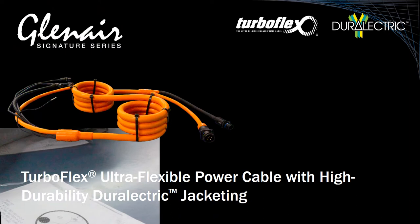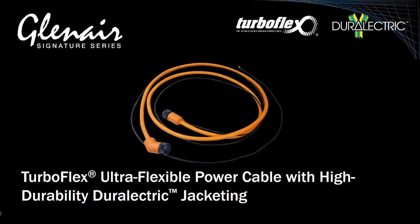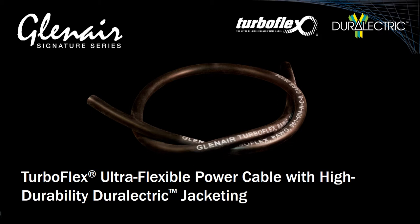These highly flexible conductors, combined with Glenair high-performance Durelectric jacketing, result in cables ideally suited for applications where tight bend radii, durability, and weight reduction are required.